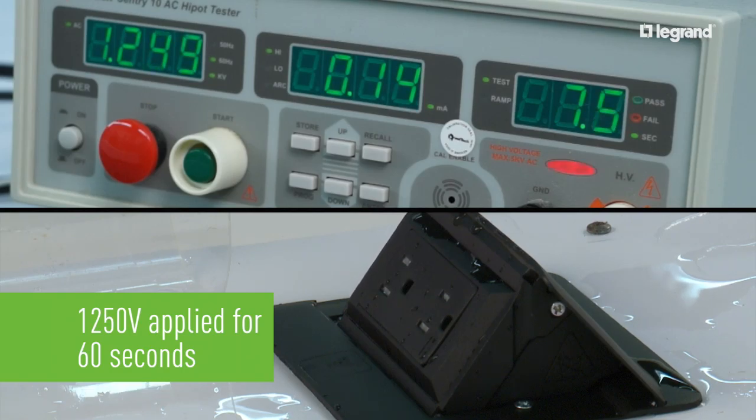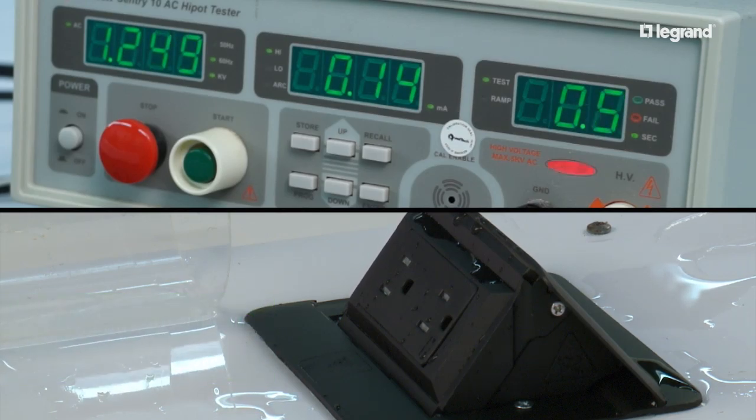Note the flashing red light under the countdown timer. If this turns solid red at any time, the receptacle has failed the test. This LeGrand product has passed the test.